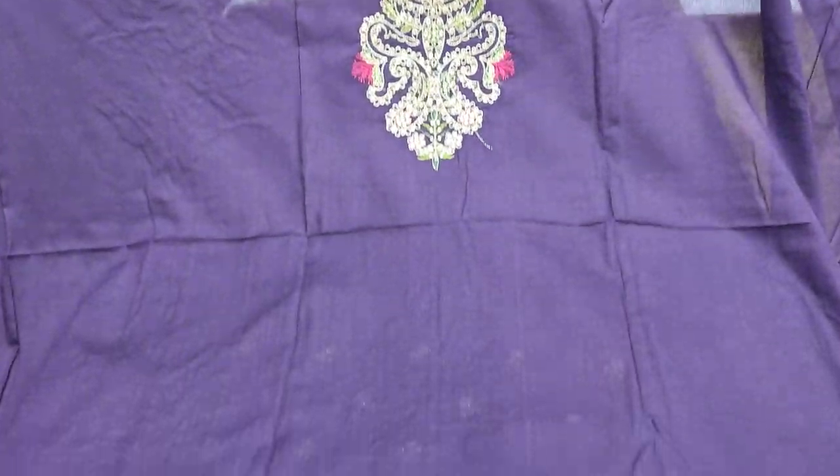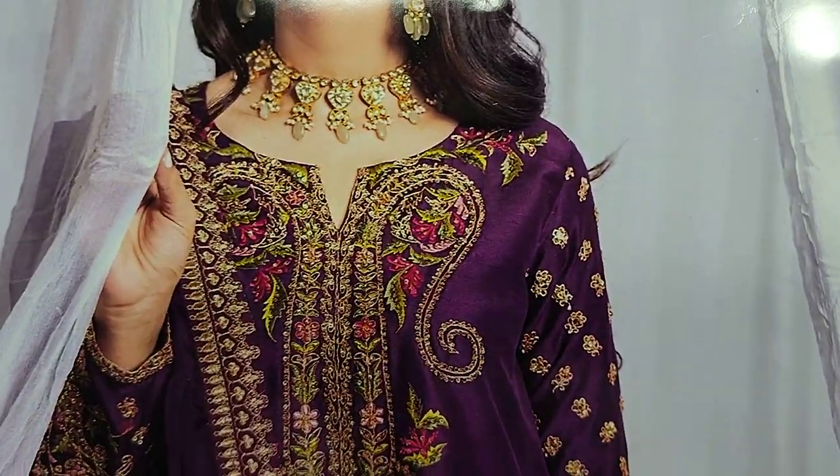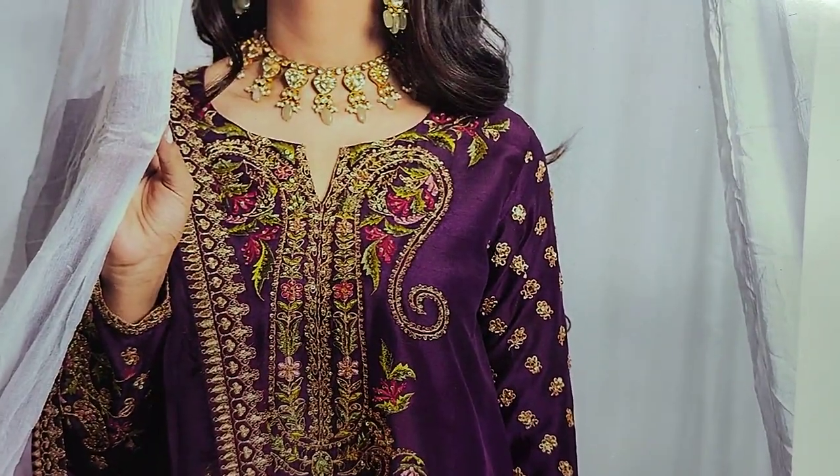Assalamu alaykum everyone, Abdul Qadir here. This is in the Thakafat Collection. Here, Summer Lawn Fabric is launched with a copy design. It is fancy.